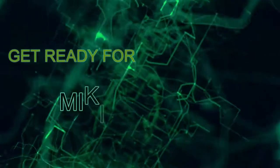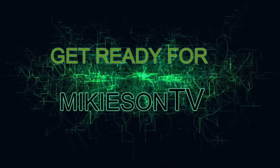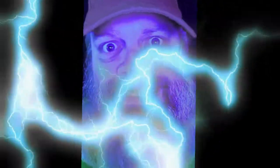Get ready for Mikeysen TV. Hey guys, how's everyone doing today? I'm doing well, thank you for asking.